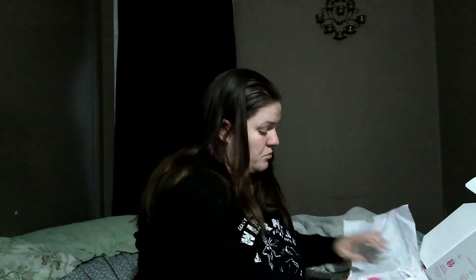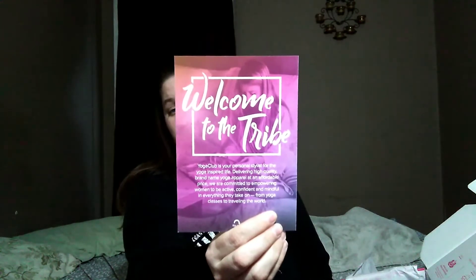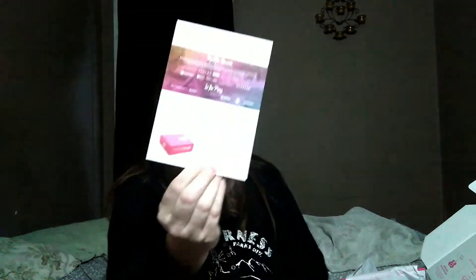When I open this up, I first come to these little cards here on the top. This is a welcome to the Yoga Club from them — they sent it in — and at the back it has their details. As you can tell, they're on Instagram, Facebook, and that. So that's pretty cool.